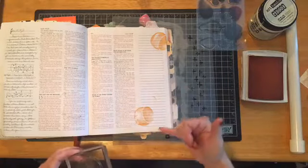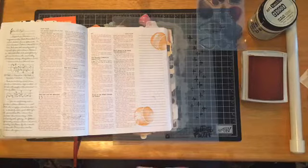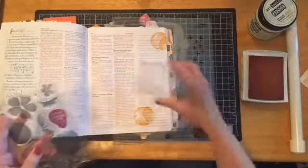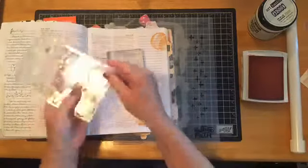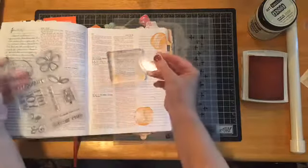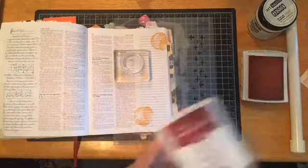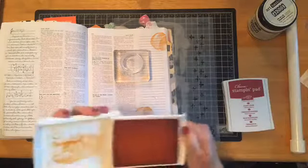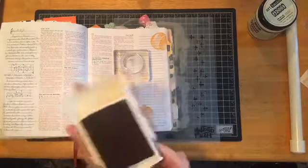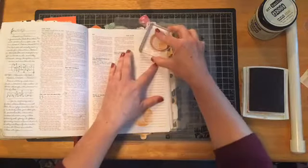I picked up the edge of my block there — I'm okay with that because I'll go back and fix it and show you how in a minute. Now I'm going to go in and get the outline image of that little peachy stamp, and this is what creates the two-step look. I'm going into a darker color that coordinates with the peach — this one is a rust color called Cajun Craze — and I'm just going to stamp that right on top.